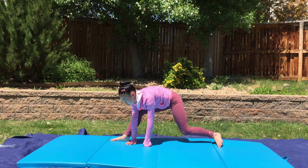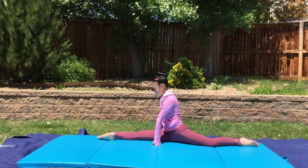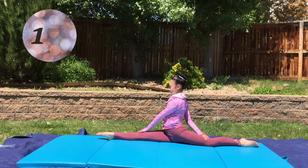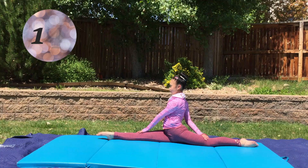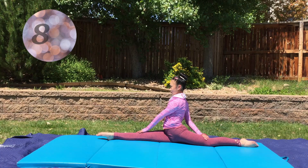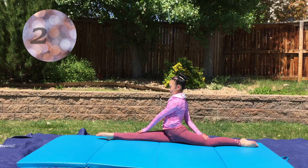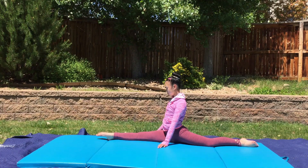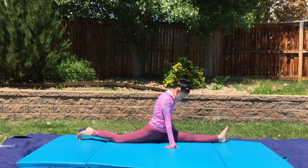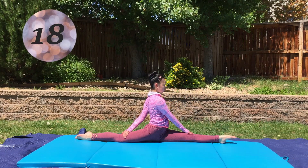And finally, for our last two stretches, we are going to do our splits. Go into your right side and hold your splits for 20 seconds. If you are just starting to learn your splits, you don't have to go as far as I'm demonstrating — just go as far as you can until you feel a stretch. And then you are going to do your splits on the other side. Even if you only want the splits on one side, it will be more effective and you will have a higher chance of getting your splits if you stretch the other side too.